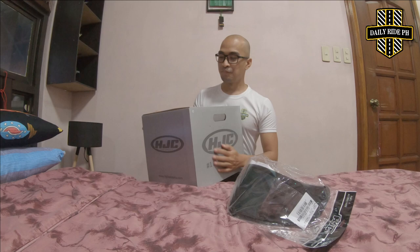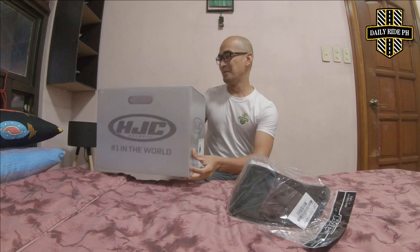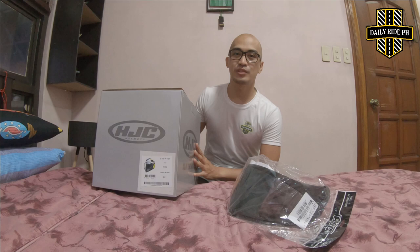Buksan na natin ito kasi excited na rin ako gamitin ito. Physically, kumpad ko siya binili. Kasi mayroon kaming sinalihan na power loop, like 1,000 plus KMs. Gusto ko sana magaan-gaan. Then, bagong fit sa ulo ko na helmet.